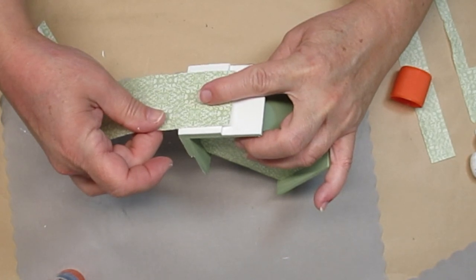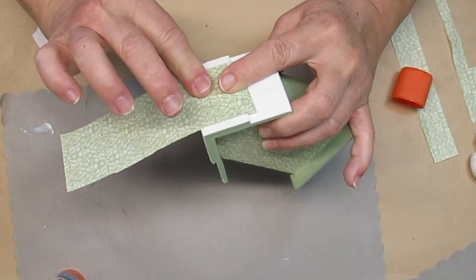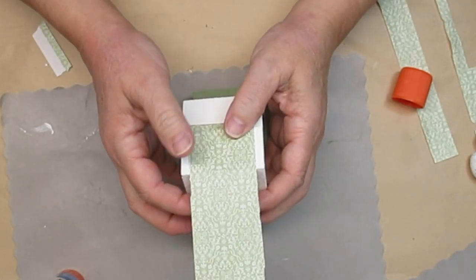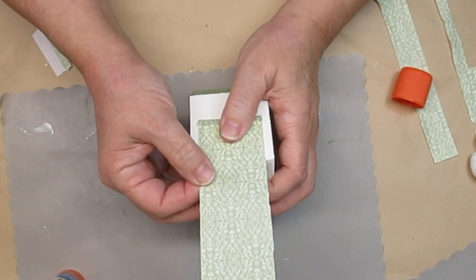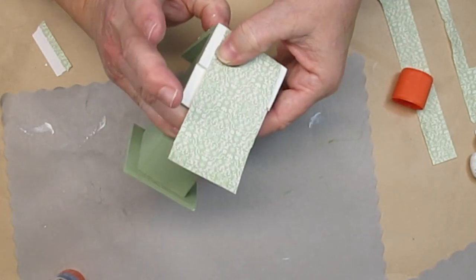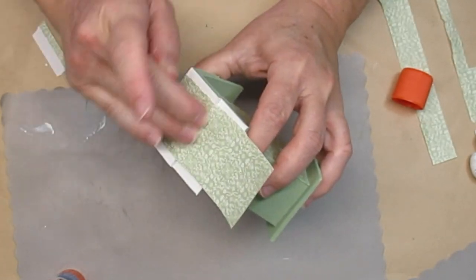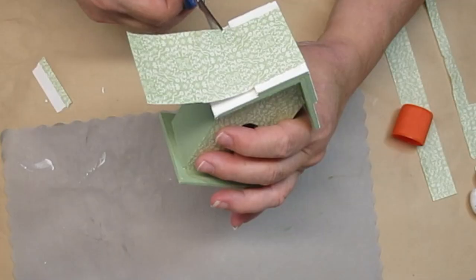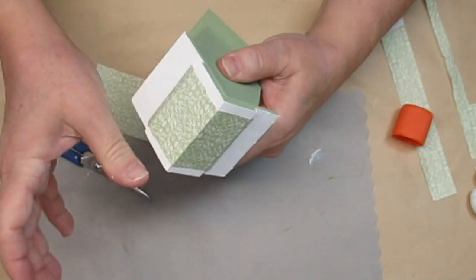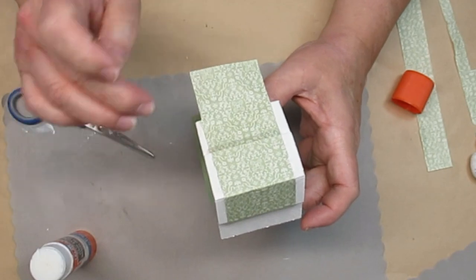Since I only covered the front of the birdhouse with that pretty paper, I decided to put some on the roof as well. But I cut it a little smaller, so it would not go all the way to the edge, so some of that white could peek through. I'm just going to glue it on the top portion of the roof and then fold it over to the other side. Then I'll do the same thing on the bottom portion of the roof. I'm going to trim the paper, but leave a little bit of an edge so I can give it more of a rustic look in a minute. Then I added some paper to the bottom portion of the roof too.